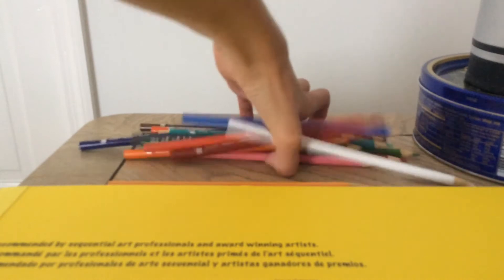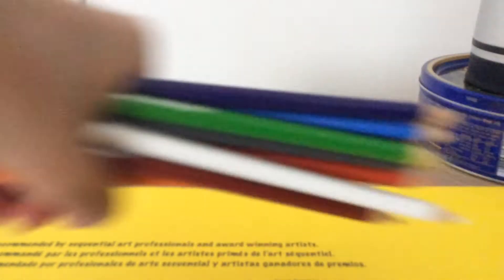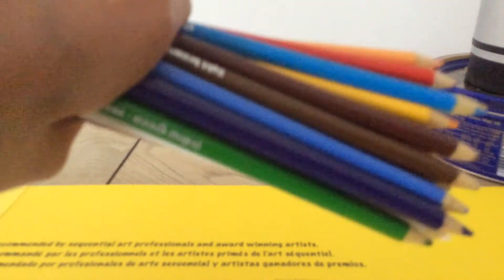I do have some colored pencils. Here they are. These are all the colored pencils I'm going to be using for drawing. They do show words on them. So this is what I'm going to be using for drawing.